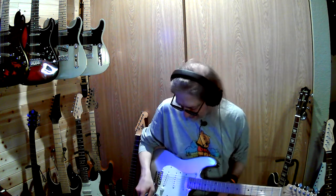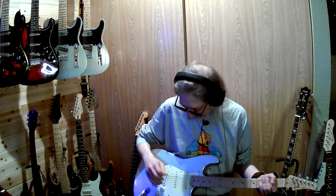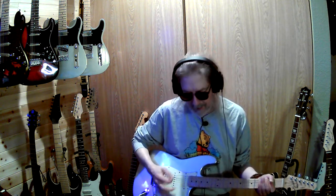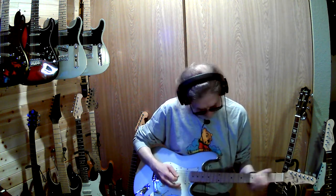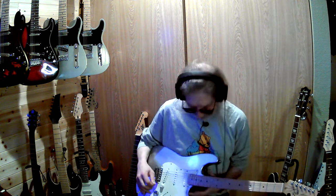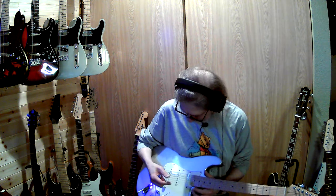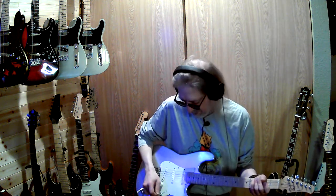One thing I don't like about a lot of these Strat-style guitars is that most are wired so the bridge pickup has no tone control. It just gets too tinny. I can lower the pickup a little bit more, but it's not going to make that much of a difference for that tinny sound.